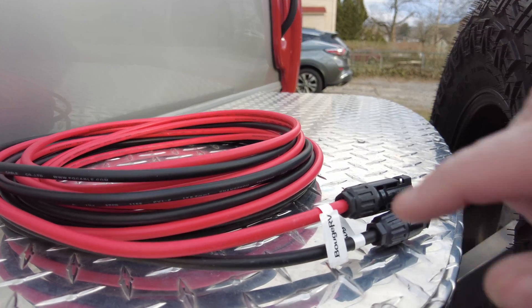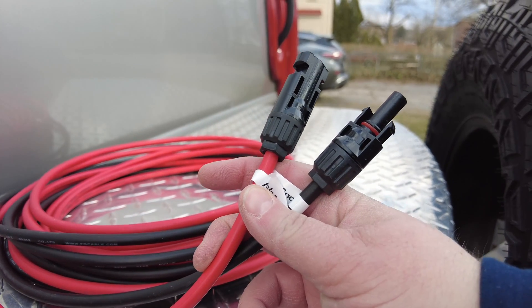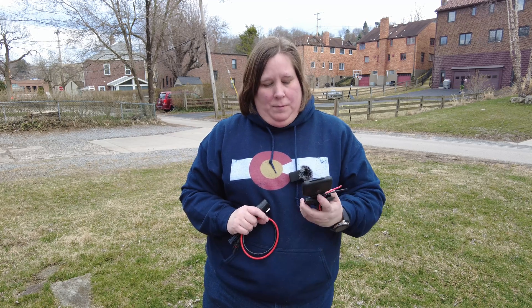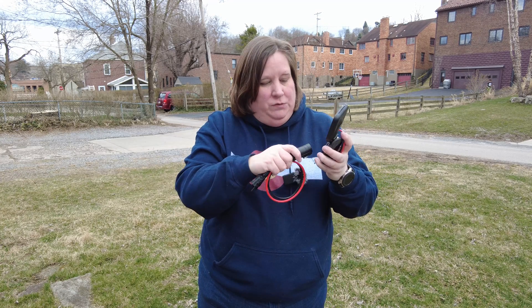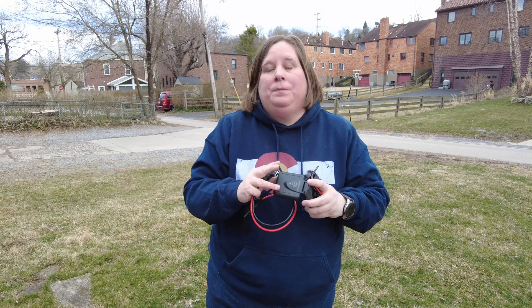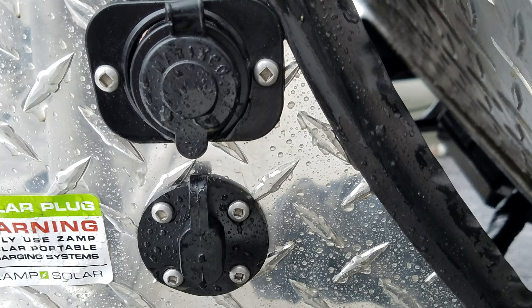Most solar panels will come with MC4 connectors at the end. MC4 connectors are the closest thing we have to universal connectors in solar — they aren't truly universal, but they are more common than some of the proprietary methods out there. You're going to want to figure out how you're going to connect your solar controller to your battery. You can do something temporary, like alligator clips that clip directly to your battery terminals, or you can do something more permanent. I'm going to be installing a permanent solar port on my RV using a Furion brand solar port — it's a port with a connector that matches two wires and you're able to plug it in, then press a little pin to pull it right out. A ZAMP solar port or SAE port may also be an easy option. It's also a two-pin connection. Whatever port you're using, make sure you're using the right size wire — typically 10 or 12-gauge wire to connect your solar port to your battery.